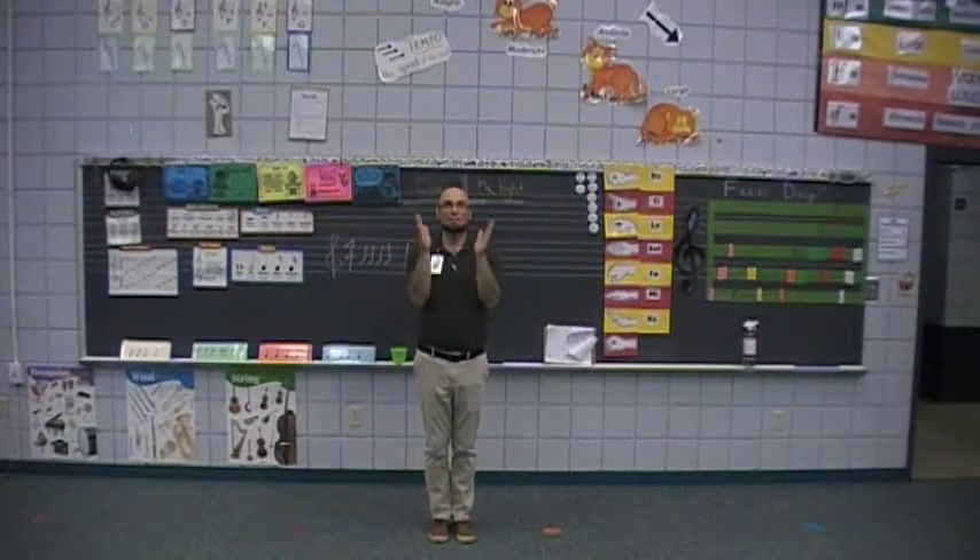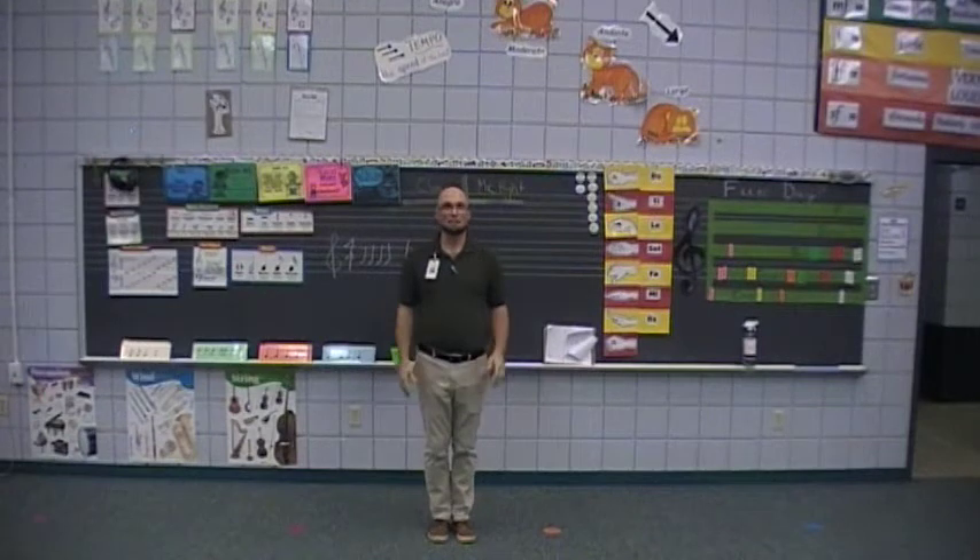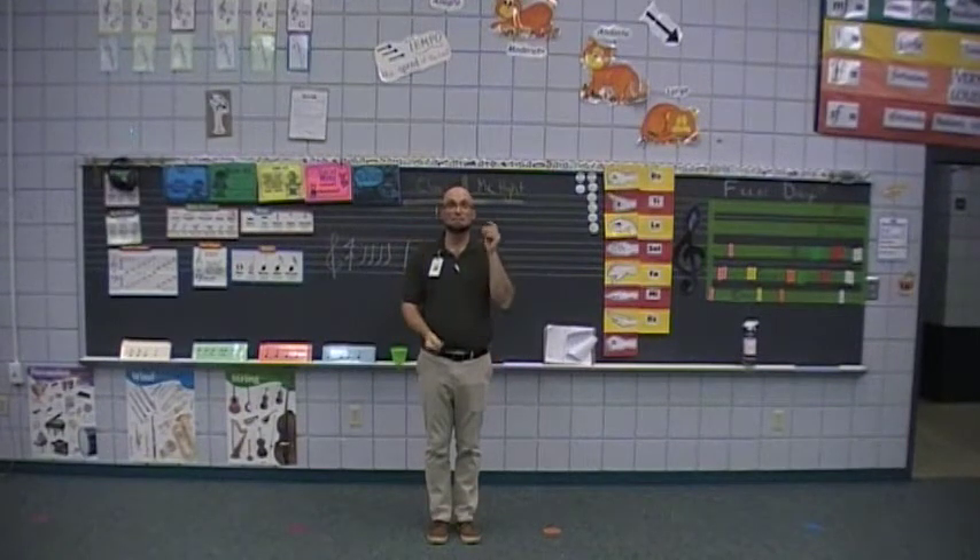And the second half goes like this: clap, clap, snap, pat, pat, stomp, stomp, snap, snap, snap.